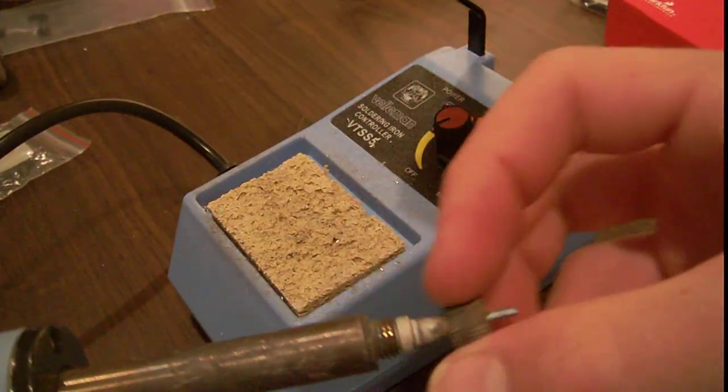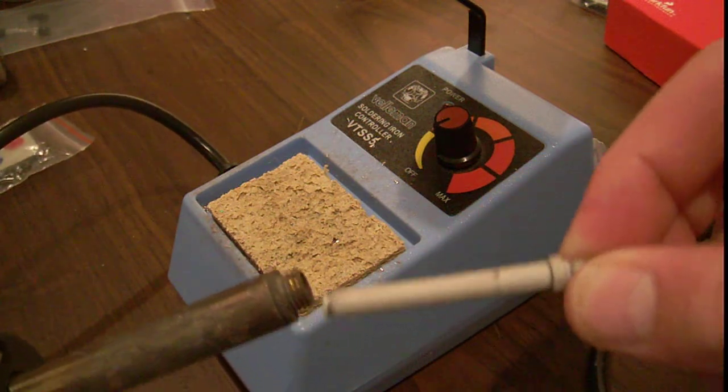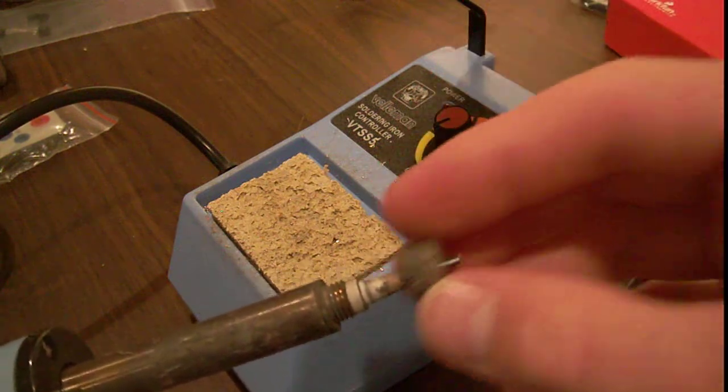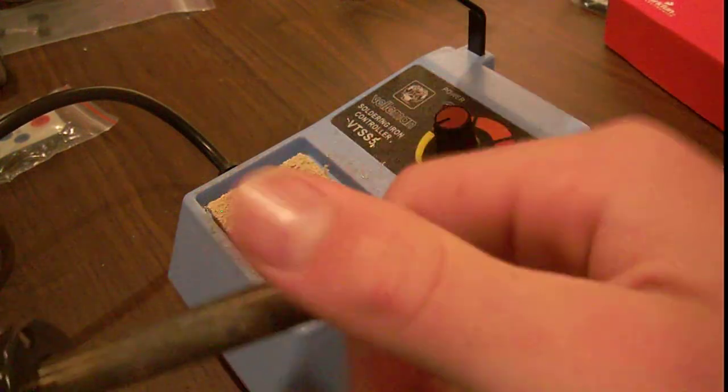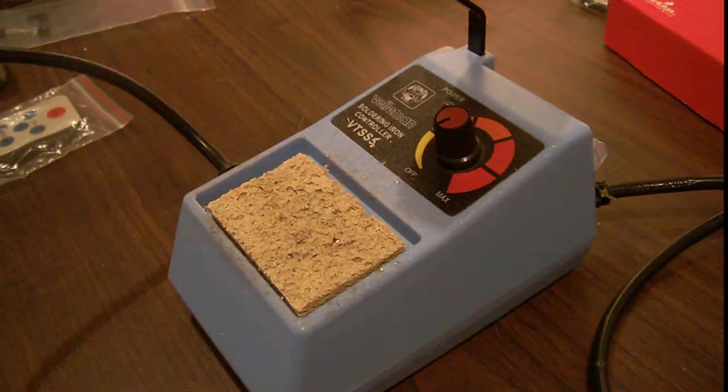You can change the tip out and buy extra tips just by unscrewing it and pulling the tip. If you can see that — if you can't, sorry — you put it in and this thing just screws on. That's really nice.